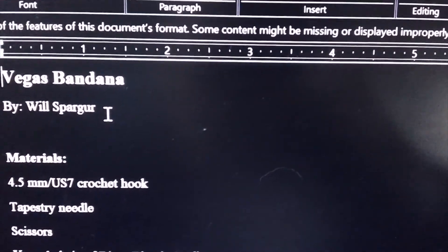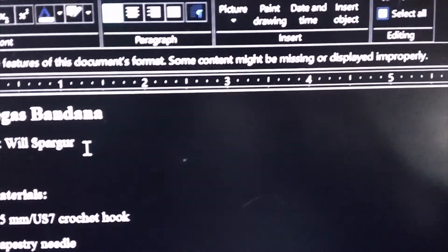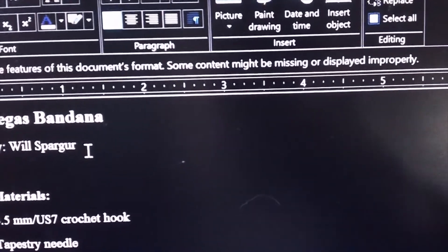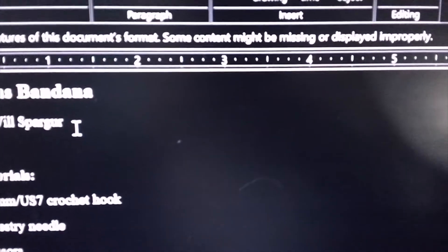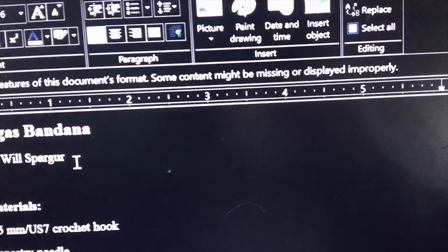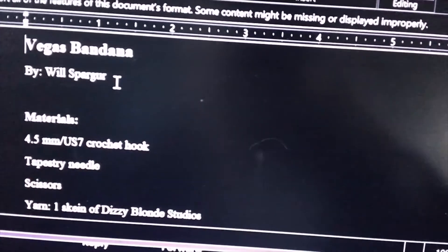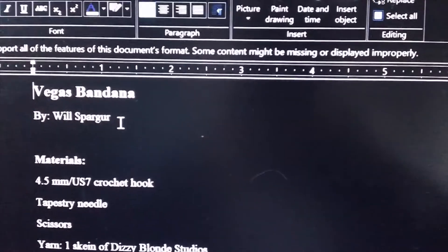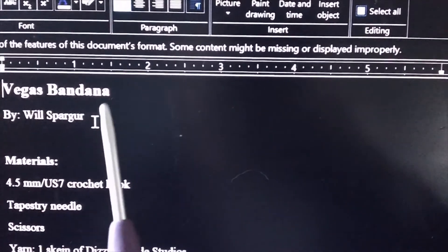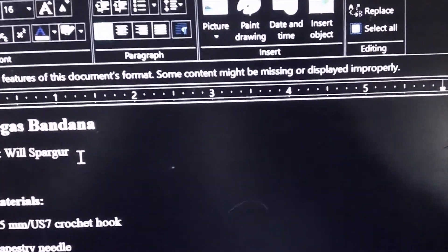The first thing I need to do is find my hooks — they were next to my computer but I think they fell. I've been using a thread hook the last couple days so I haven't needed my normal hooks. The pattern wants a 4.5mm and I only have a 4mm here, so I'm going to go find my other hooks because Zane found my missing 4.5mm hook over the past couple of months.